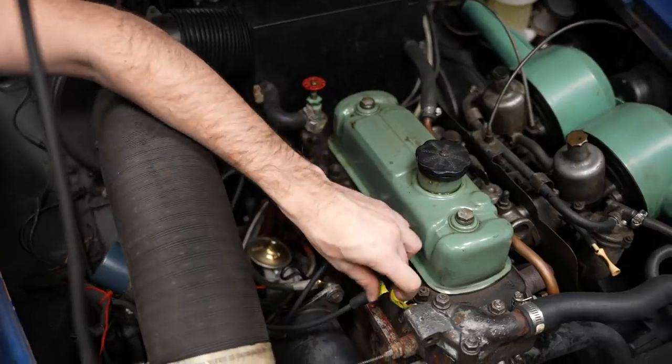Take the labels off now that everything is in place, close the hood, and head out. If you like this video and want to see more like it, be sure to subscribe below. If you have any additional tips for changing your spark plugs, leave them in the comments.